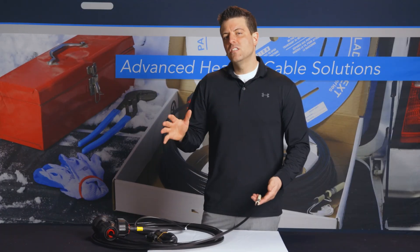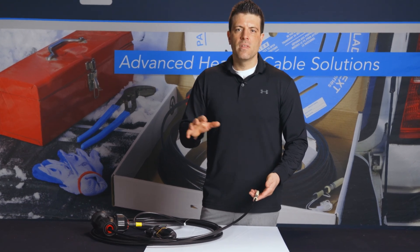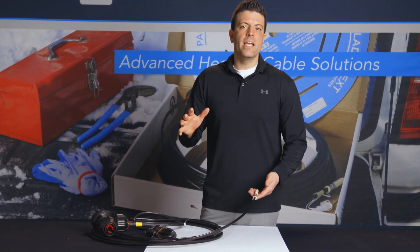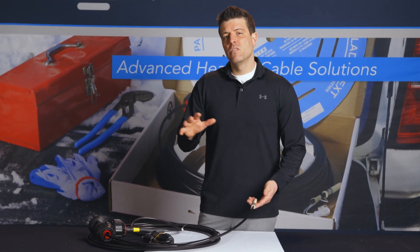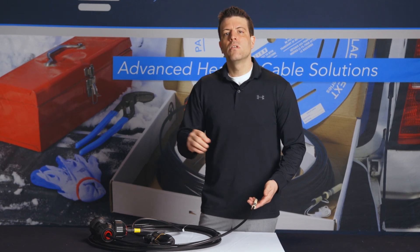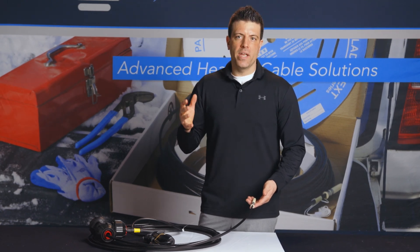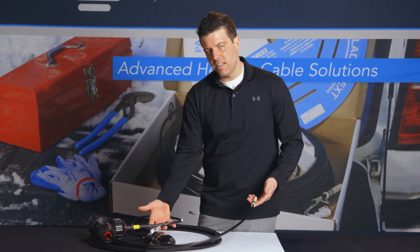Before we head on site and look at the installation in depth, there's a couple of things I just want to discuss. There are really two ways to protect a sump pump installation. You have the option of running a heating cable on the outside of the pipe where accessible, or you have the option of going internal with what would be one of our RetroLine systems, like you see here on the table.